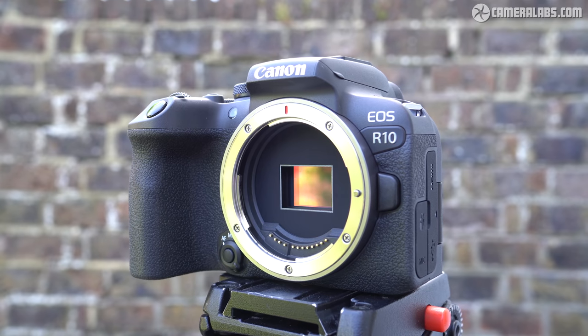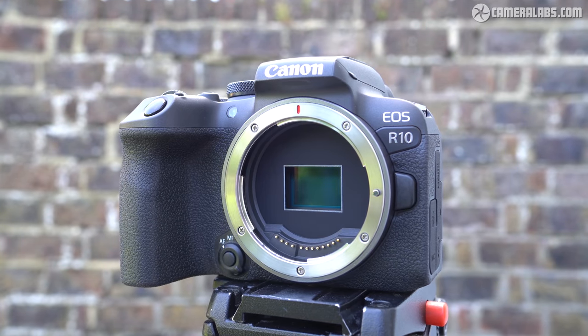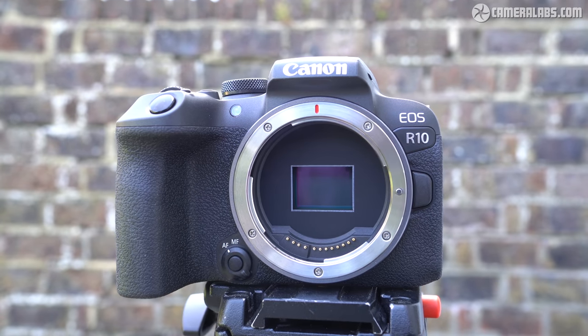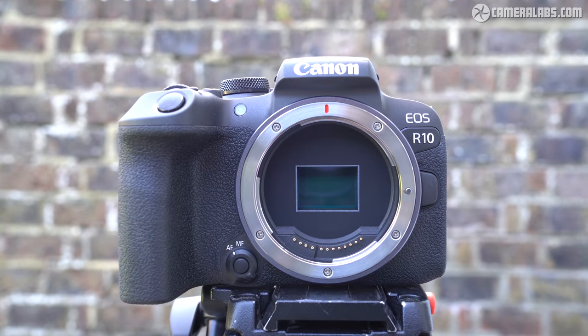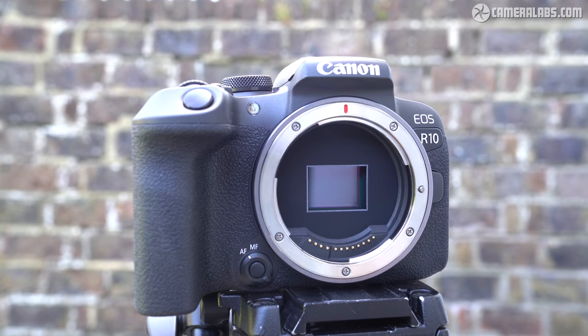This fully backward and forward compatibility between cropped and full-frame gear without any adapters is something EF-M could never offer. While Canon prefers not to burn bridges, RF-S almost certainly marks the end of EOS-M development, not that there's been a great deal of that in recent times.